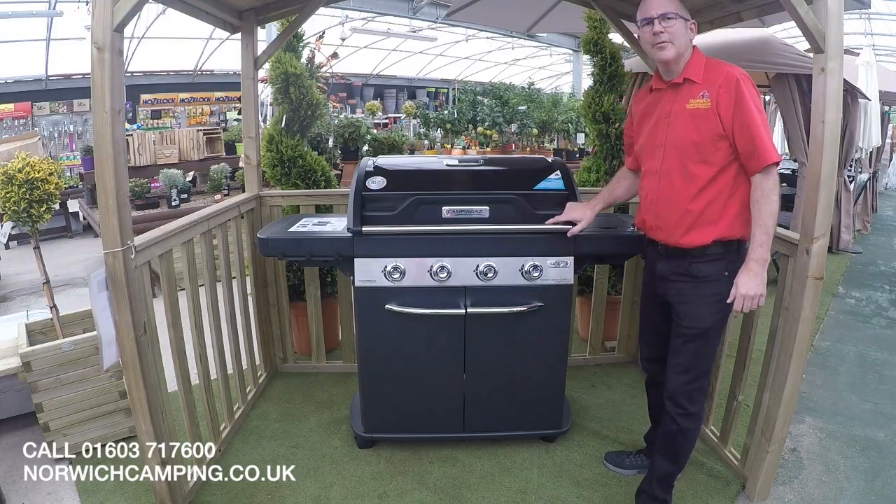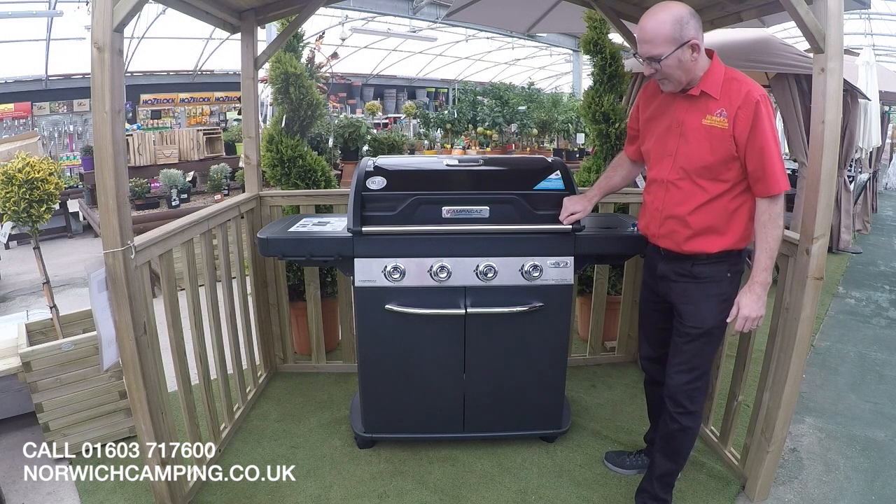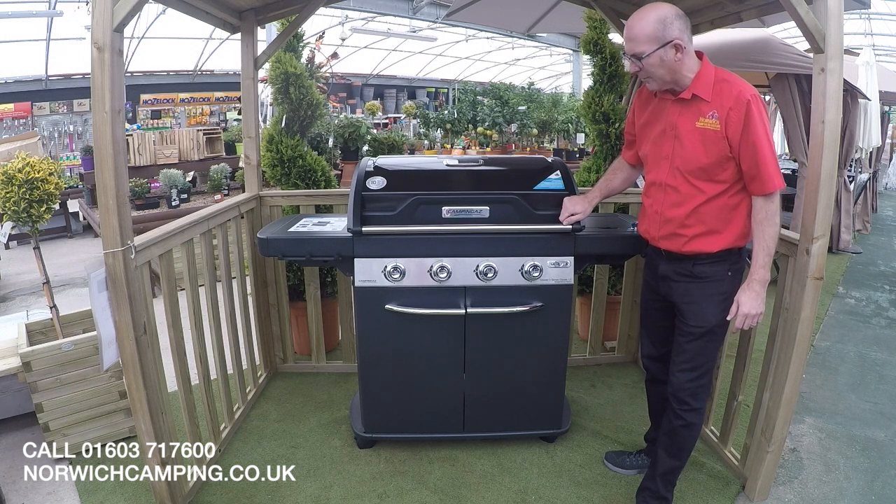Hi guys, I'm Simon at Norwich Camping & Leisure and today we're going to look at the Camping Gas Master 4 Series Classic LS BBQ.